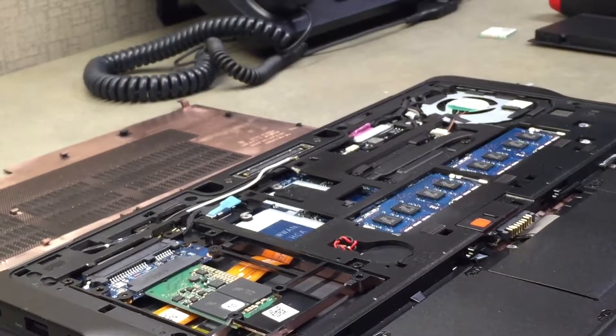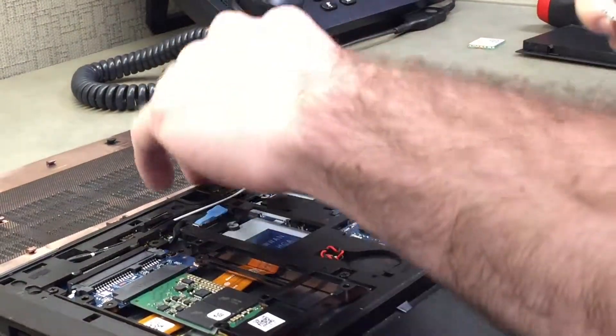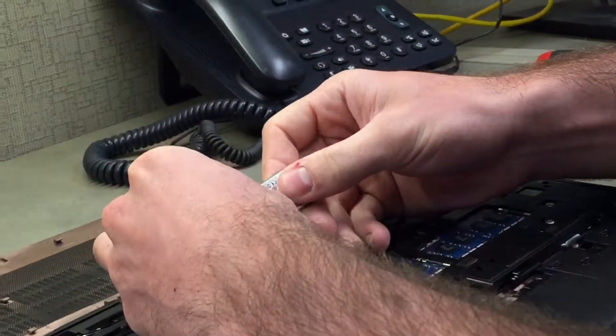Next, we're going to take our new Wi-Fi card, take it out of the box, and stick these connectors on. They should just pop right on, but they might require a little finesse, but that's alright.